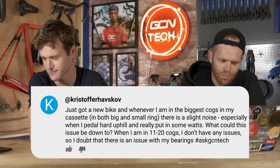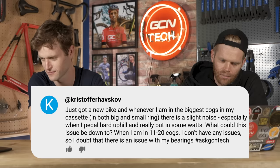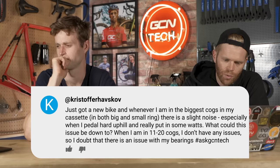Last question this week from Kristoffer Havzkov: I just got a brand new bike and whenever I'm in the biggest rings on my cassette — in both the big and small ring — there is a slight noise, especially when I pedal hard uphill and really put down some watts. What could this be when I'm in the 11-to-20 cogs? That could be the spacing of the cassette — maybe too close to the spokes — so there could be a bit of rub there, and it might need a spacer behind the cassette.